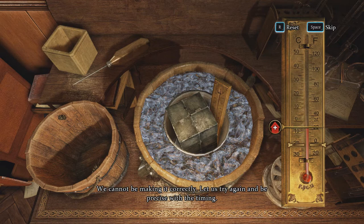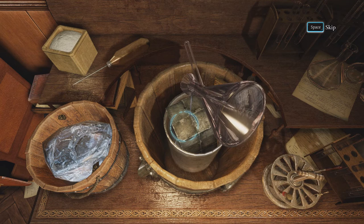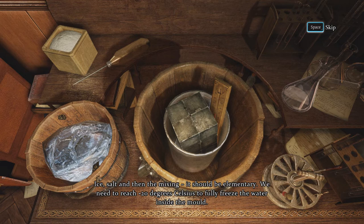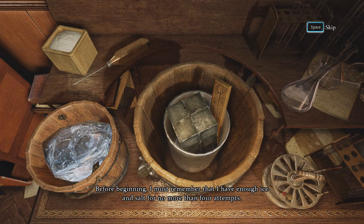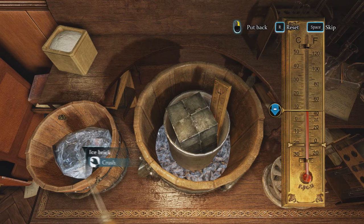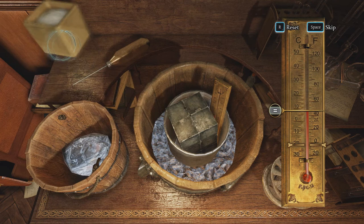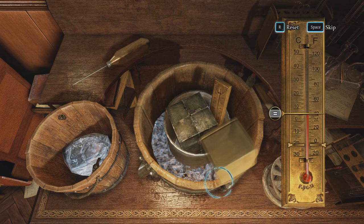Let us try again and be precise with the timing. I have to be precise with the timing. So let's try this again. Water — I messed that up. I didn't fully understand. Ice, salt, and then the mixing — it should be elementary. We need to reach minus 20 degrees Celsius. Ice and salt — the temperature is... What happens if I keep crushing ice? It's not gonna work. Add more salt. That didn't work.